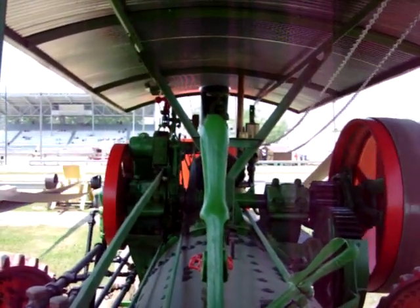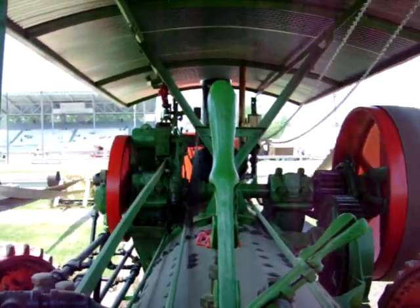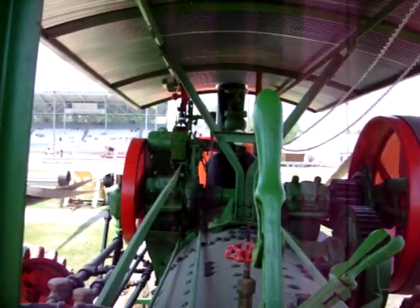This is a mini — what is that? — 20 horse. 20 horse mini. Here at NCA 2010, we're on a 20 horse mini on a fan, and just chugging away.